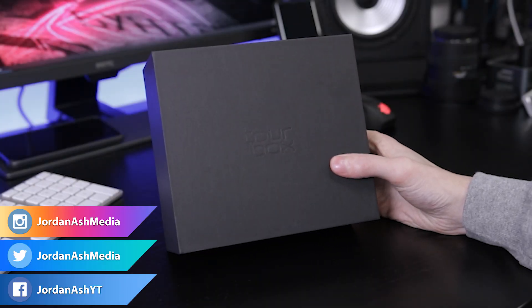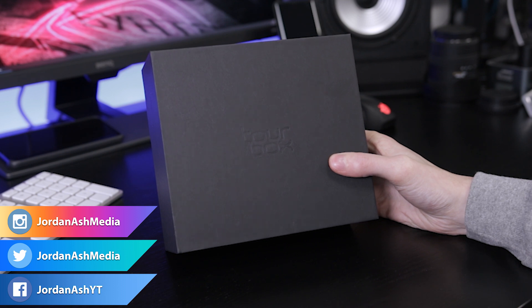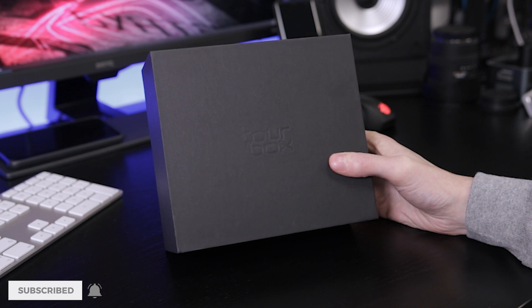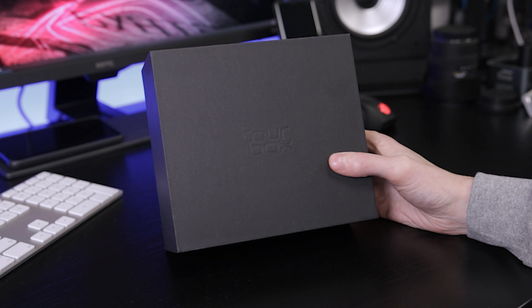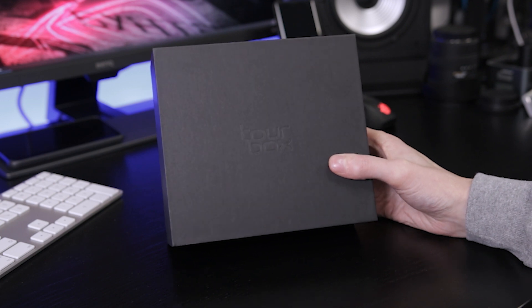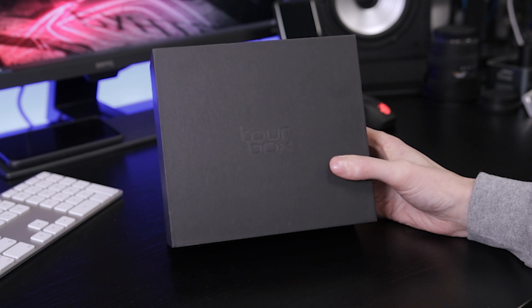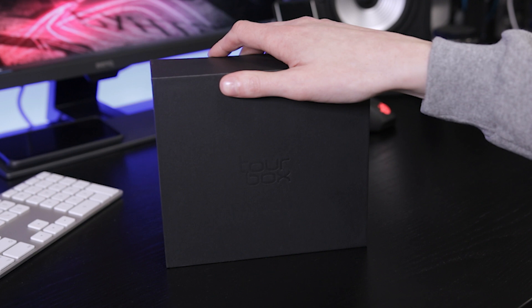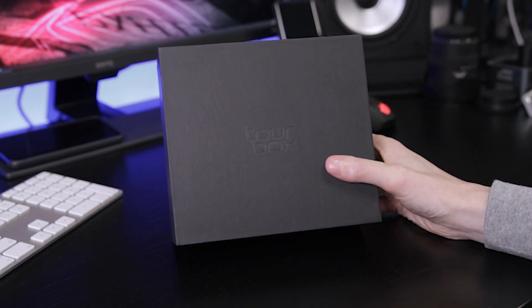Hey guys, welcome back to another video. In this one I'm going to be looking at the Toolbox — a nice little programmable controller that can be used for your editing software, Photoshop, or if you're an artist doing illustrations or animations. I thought I'd do an unboxing to show you what it's all about. There has been a Kickstarter campaign that funded this, and it's a little bit different to ones you may have seen before, like the Loupedeck — that's one I use for video and photo editing. This is much more compact, about a third of the size. I'm going to be doing a full review, but I thought as a little bonus I'd do a quick unboxing first.